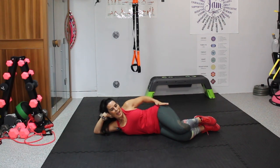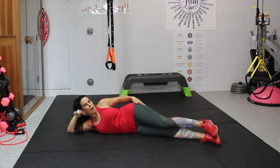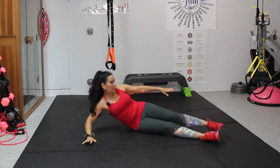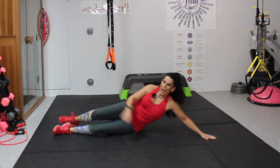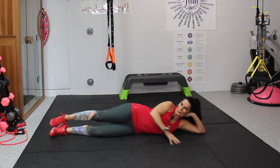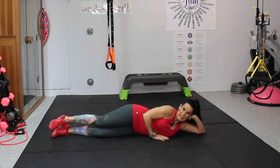Bring those knees in. If that's difficult for you, take it to 10, and you're going to build up your strength. Wherever you are, it is fine. We're going to sit up and shift it over to the other side. We're going to do 15 leg lifts, 15 rainbows, and then 15 knee-ins.